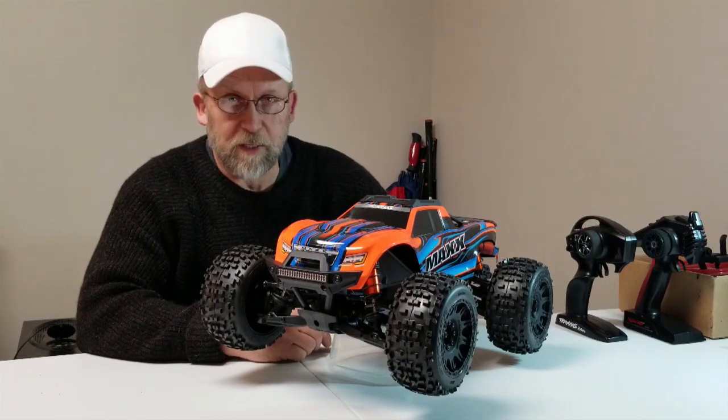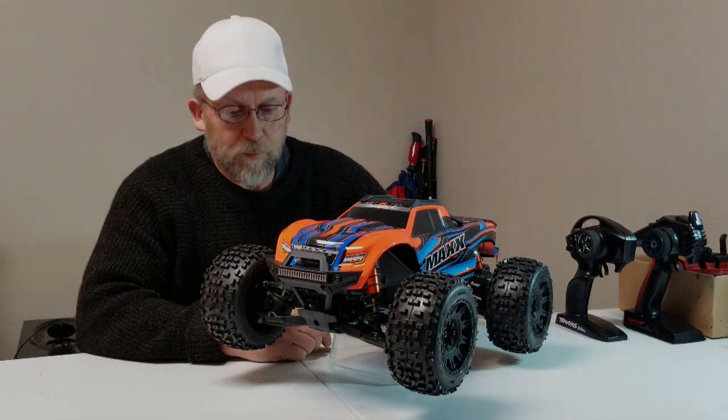I don't want to drop this video. Let me get it up. So remember this video — let me show you how.